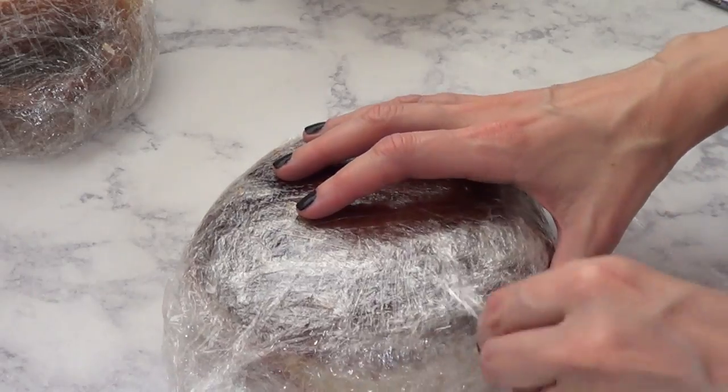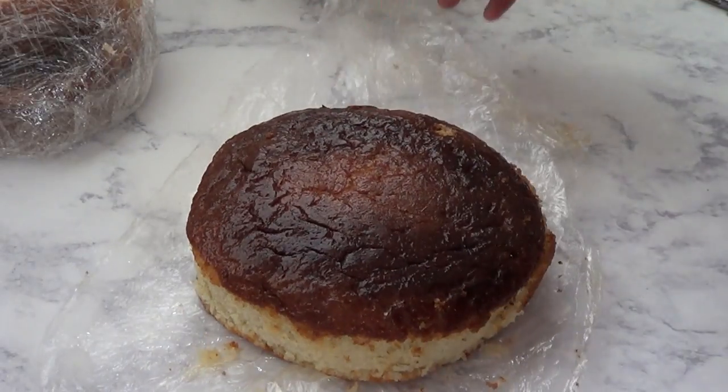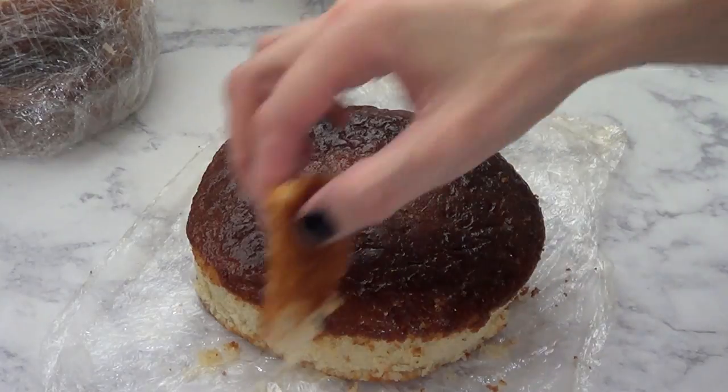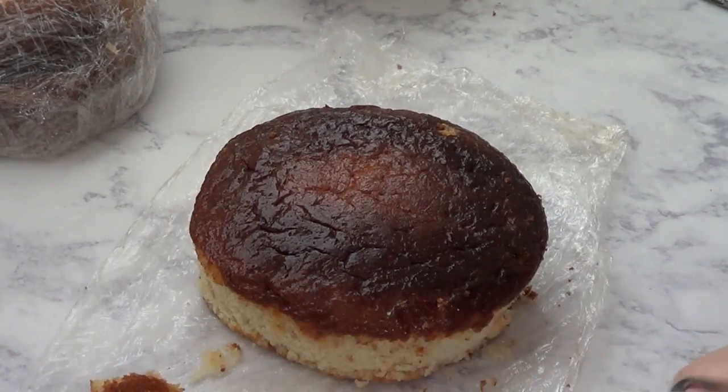What I have here is two six-inch cakes that I baked yesterday. This is just some store-bought cake mix. I baked two of them and I just wrapped them in this clean pack overnight, and then I'm just going to unwrap it.